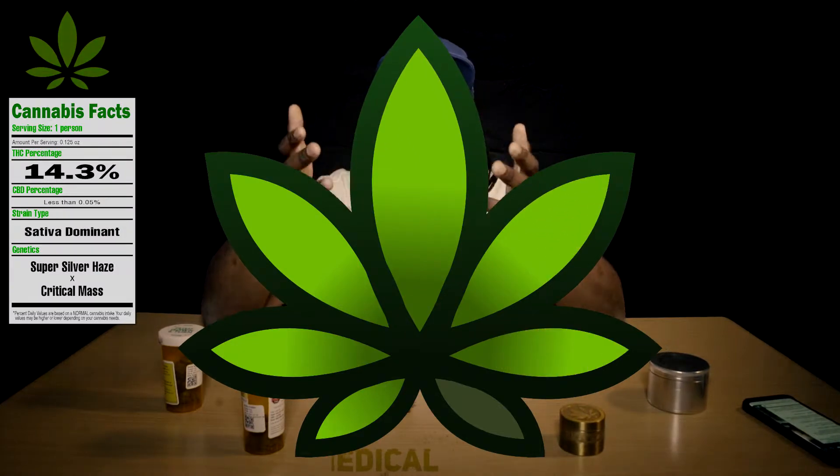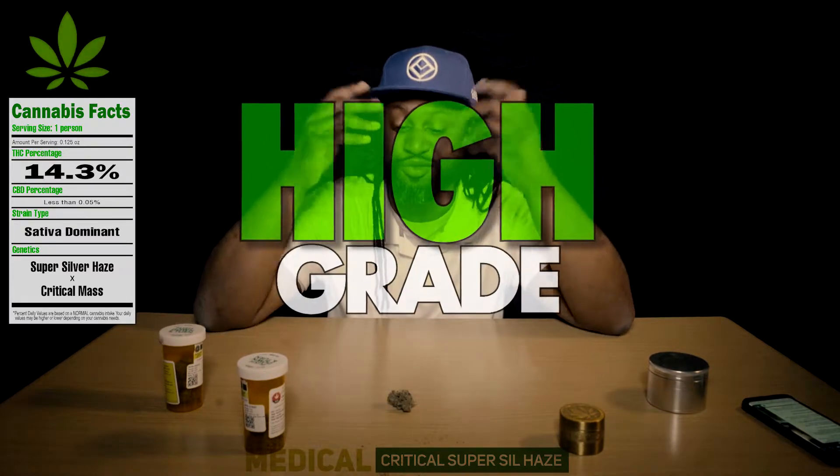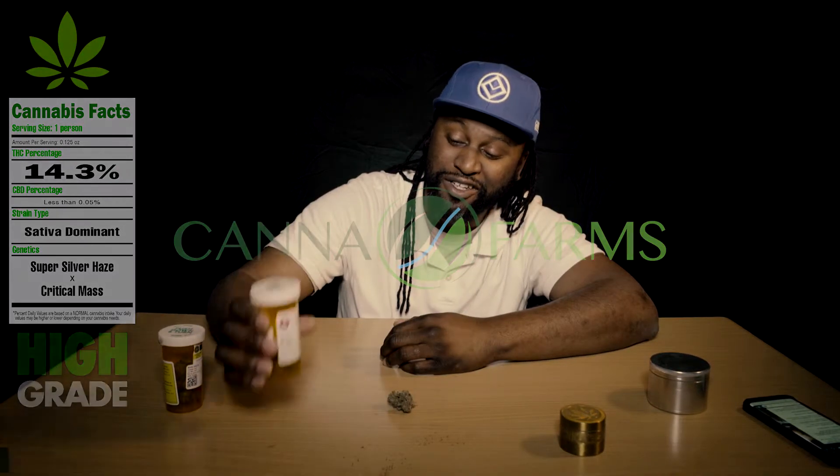So what grade do I give the Critical Super Silver Haze? It has to be a high grade. I'd recommend it to truly the working class — going to work, back and forth, dealing with your kids, dealing with your everyday — and you'll still be good. I want to thank my guest, Critical Super Silver Haze.